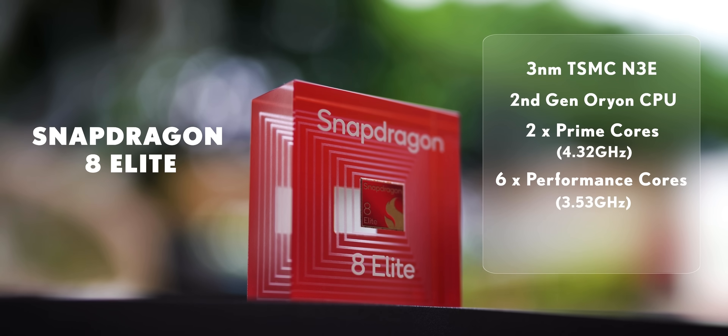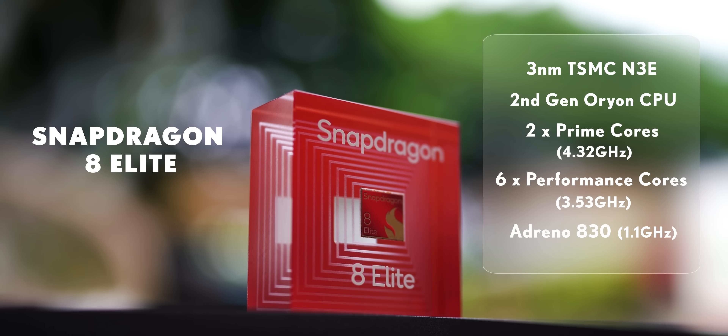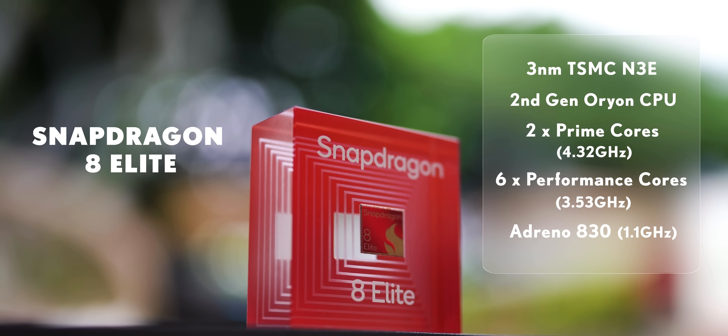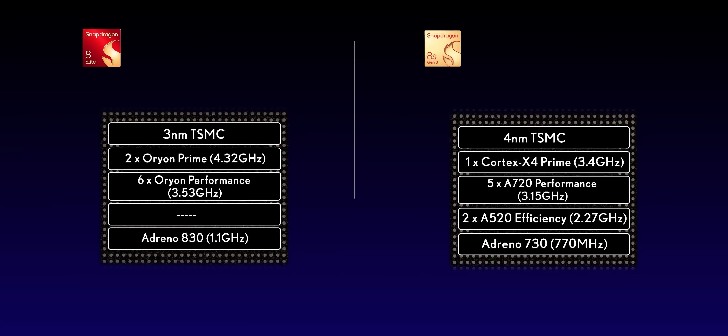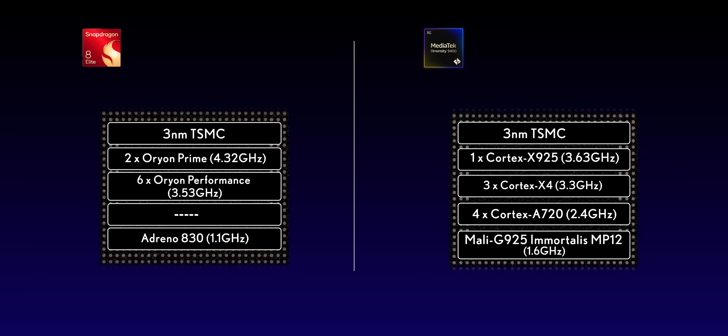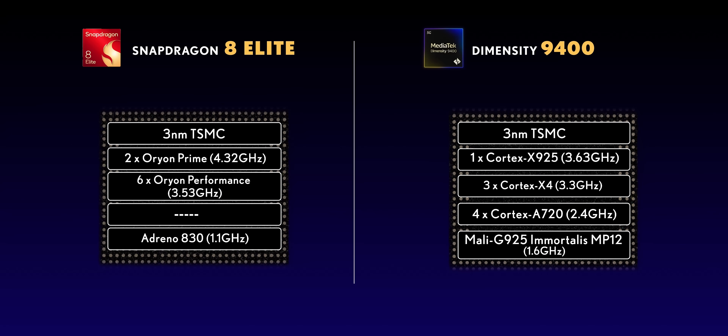Also gone are the efficiency cores, so you get 6 Orion performance cores at 3.5 GHz. The GPU has also received an upgrade with the Adreno A30, which has a sliced architecture with three slices at 1.1 GHz each, making it 40% faster while bringing 40% better efficiency. The 8 Elite even has the upper hand versus the Dimensity 9400 in CPU, though the Dimensity flagship has a higher GPU clock speed, so we'll see how that plays out.